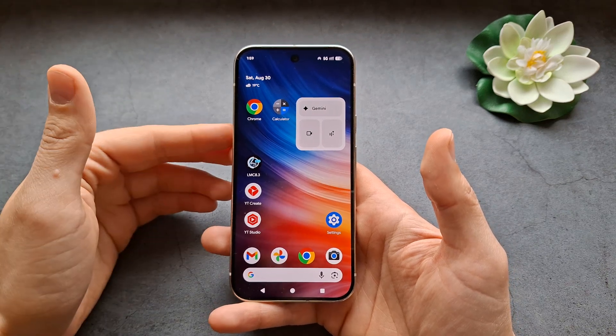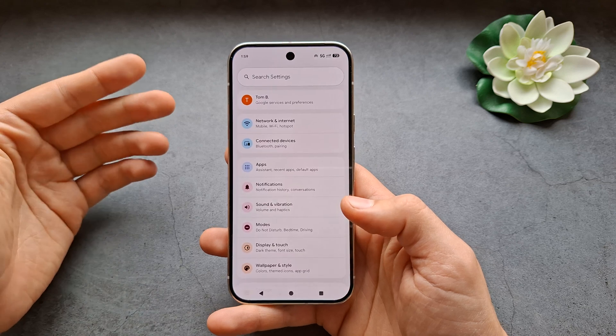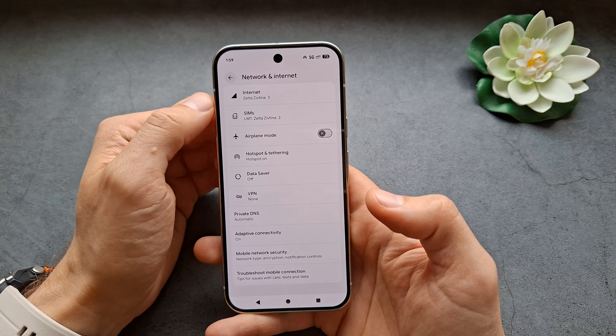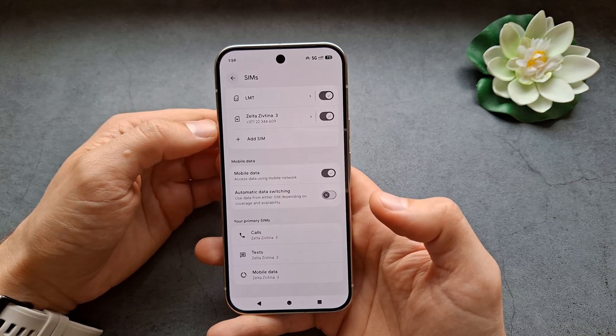Let me show you how to manage dual SIM cards on your Pixel 10 and 10 Pro. Both these phones can actually run dual SIM cards, which is absolutely awesome. First, let's go into Settings, then Network and Internet settings, click on SIM cards over here — as you can see, I actually have two SIM cards in this phone.